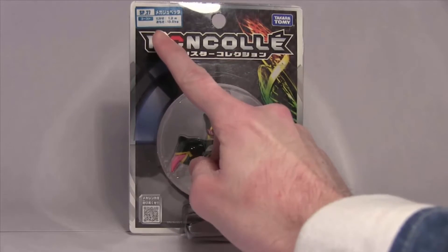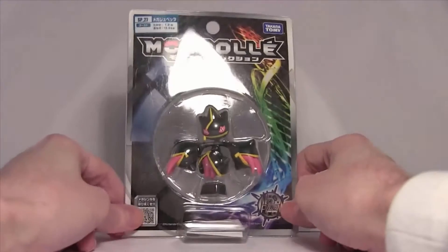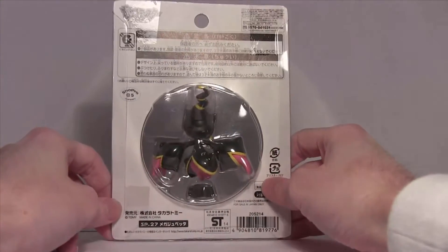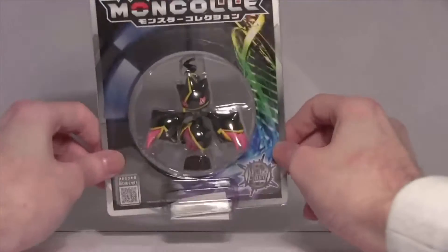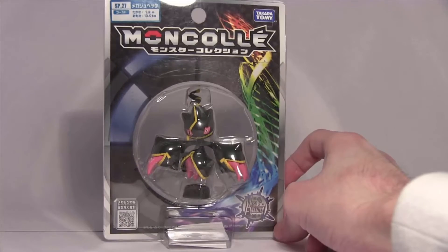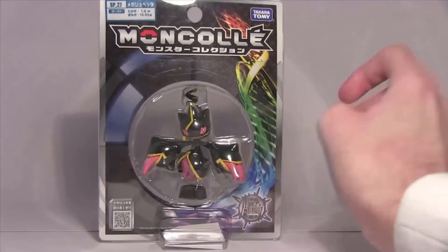This is an SP27 because it's a super sized Super SP, and it is one of the Mega Pokemon or Mega Evolutions, which is one of my favourites.